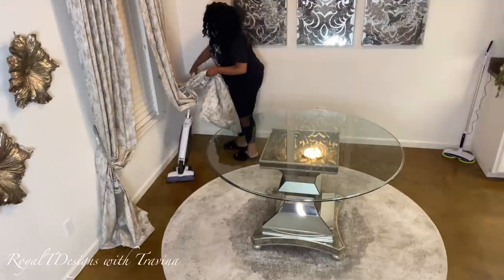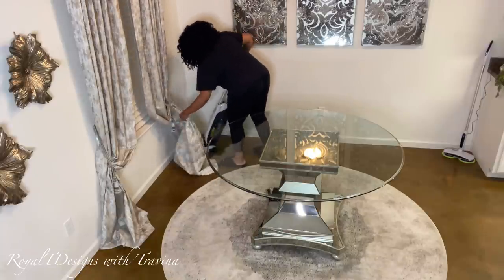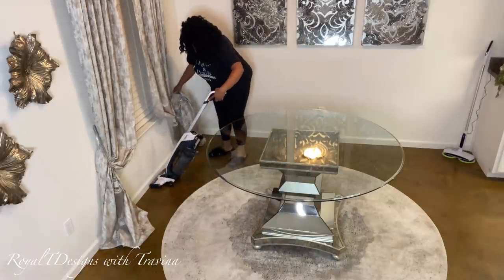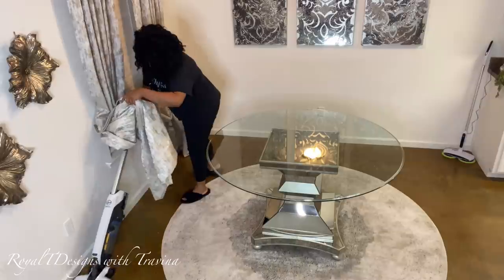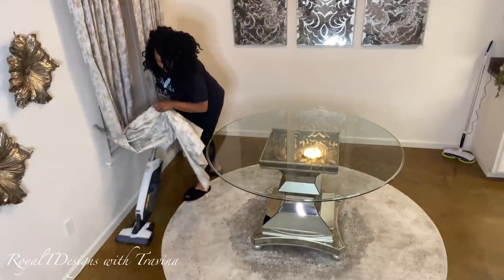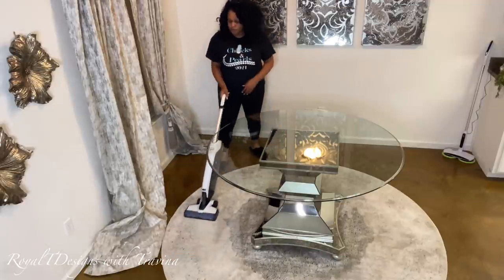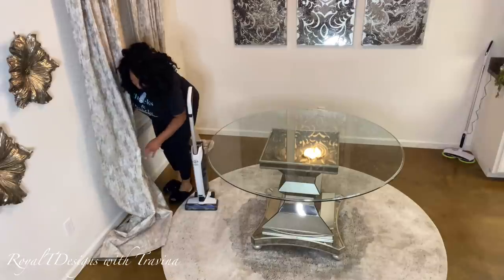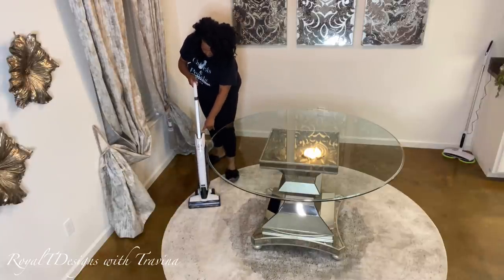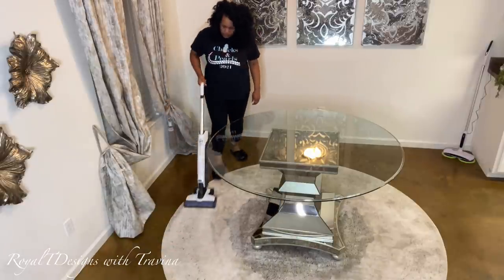Now I'm going to do some vacuuming. I love a cordless appliance — it just makes life so much easier. This is the Hoover Evolve Cordless Vac, and it cleans hardwood floors, tiles, carpet — you name it. I absolutely love the versatility of it. I'm maneuvering around the window panels to make sure I get everything clean. For the carpet you just adjust the setting — it is lightweight but powerful nonetheless. I'll have everything linkable in my description box, and you can find most items in my Amazon store.